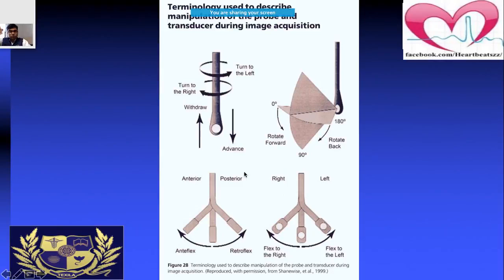When inserting a transesophageal probe, you can move it left, right, withdraw, and advance — those are the four manipulation movements. To get a good quality image you should be able to do all those maneuvers. Additionally, you can rotate it forward, rotate it backward, and antiflex or retroflex. The way you manipulate the TEE probe makes one of the biggest differences in visualizing anatomy.